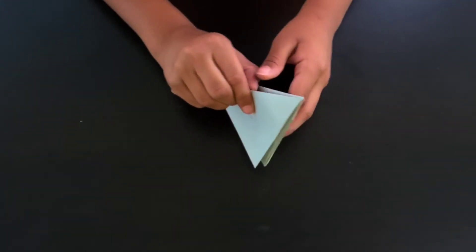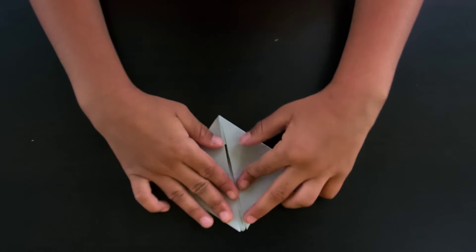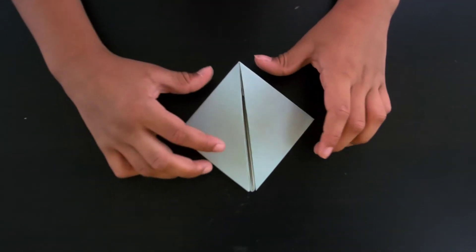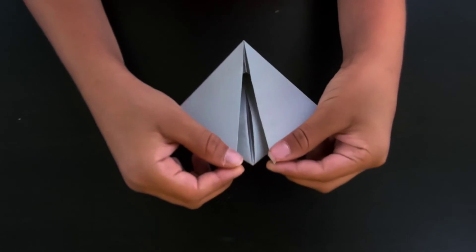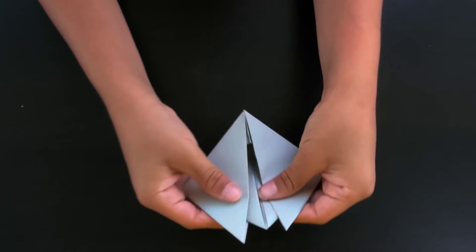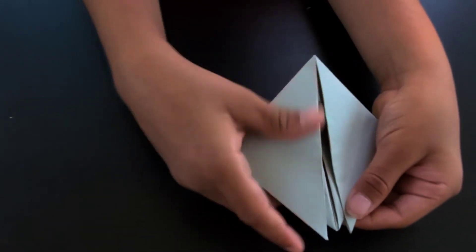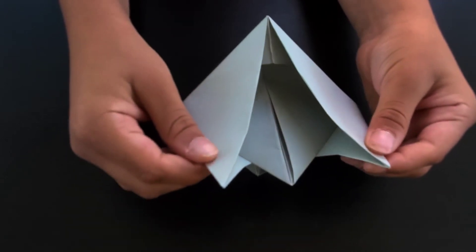Now we're just going to open this pocket up and squash this flap like so. Take one of these layers right here and just pull them outward a little — these flaps should come apart like that.